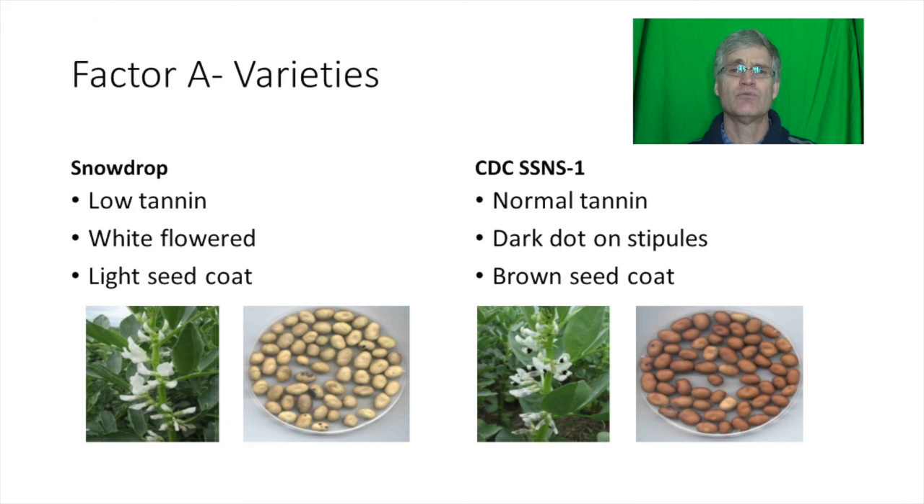Low tannin varieties were bred to be used as feed, as removing the tannin improves feed efficiency. Normal tannin varieties can be used for human consumption, provided they meet other criteria to meet the human consumption market.